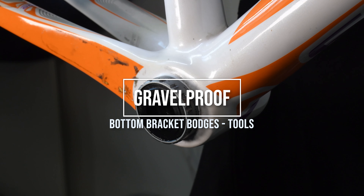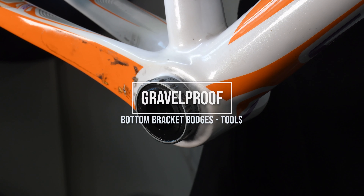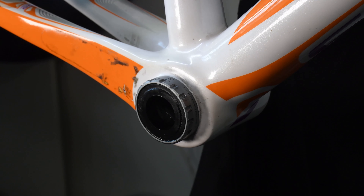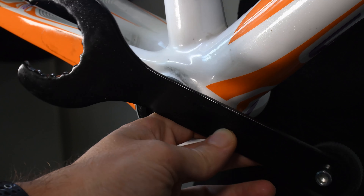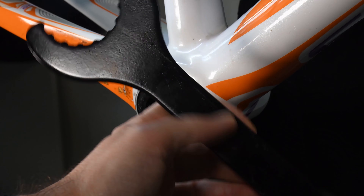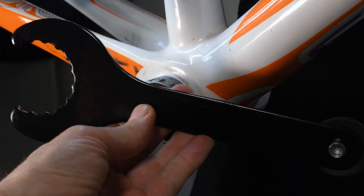Hey guys, just in the middle of working on this frame and I ran across a problem where the bottom bracket is pretty much stuck and I realised why this type of cheap bottom bracket tool is absolute junk.